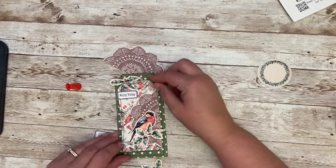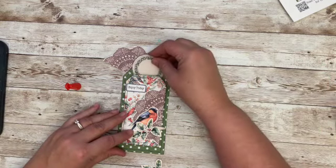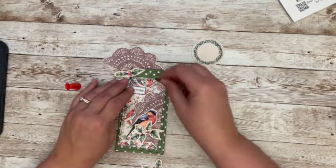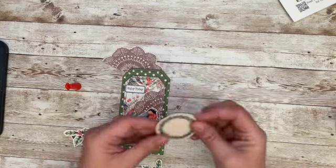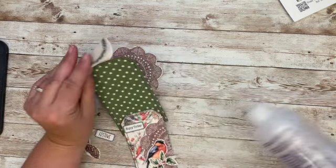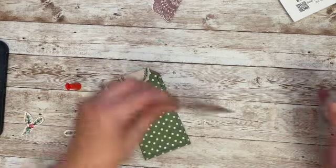Are we even going to see it? We're not. We could put it up here once I move this down. I think we can use this as our topper. I'm going to fold this in half and then staple or glue this on.